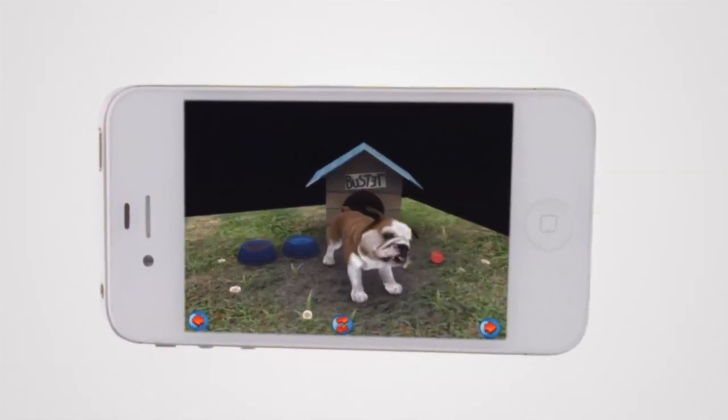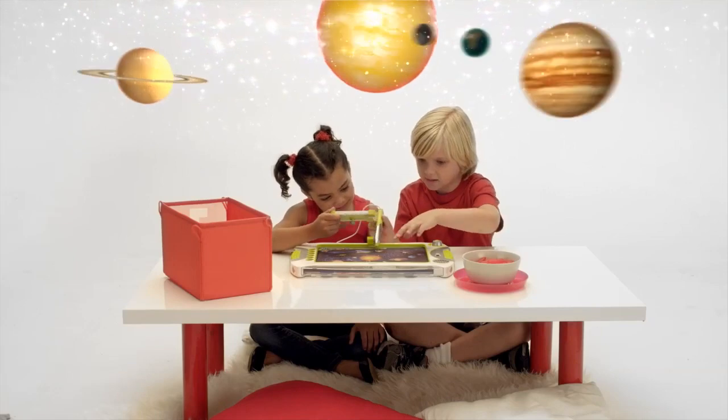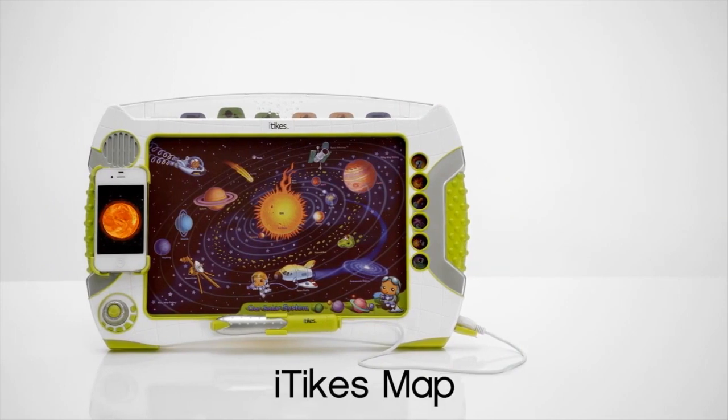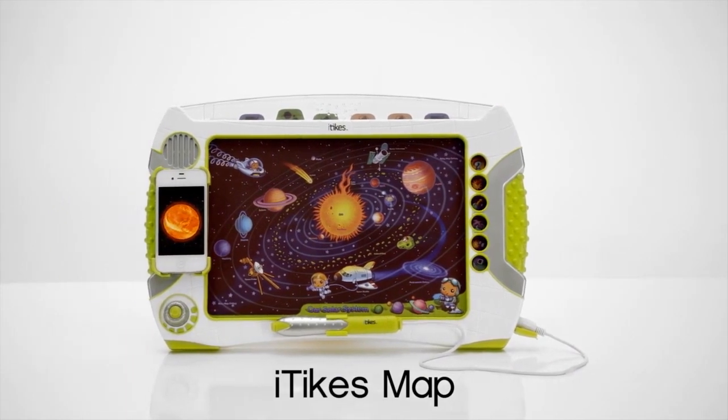So you're not just having fun exploring the world, you're learning, too. iTikes Map — from a whole new world of imagination and possibility, where tech meets play. iTikes.